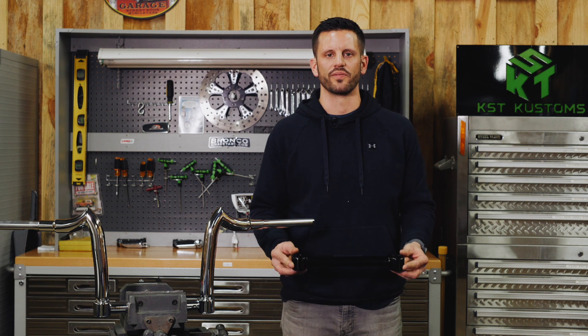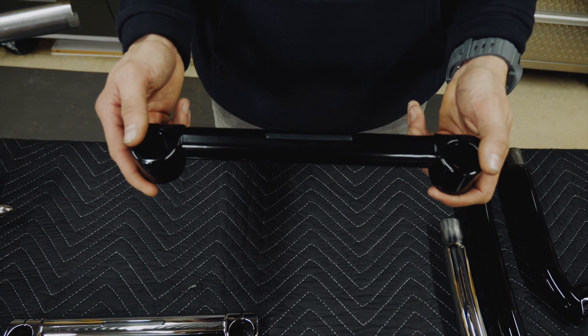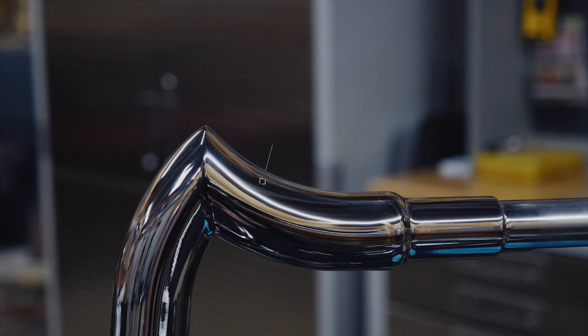The clamps are offered in four different sizes and two different finishes — high gloss black and chrome. Each one is designed to a specific width to naturally fall in line with the front end of each Harley-Davidson model.